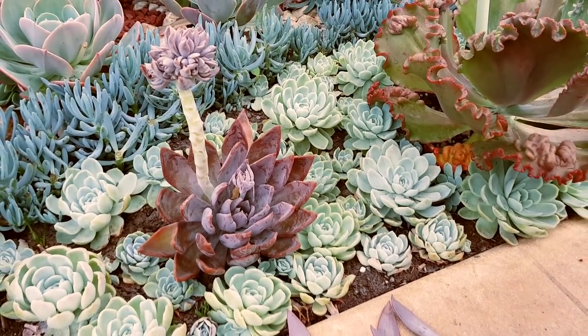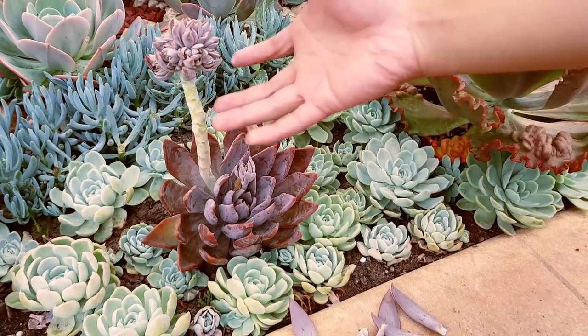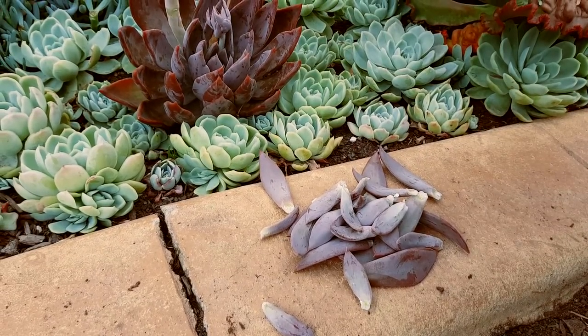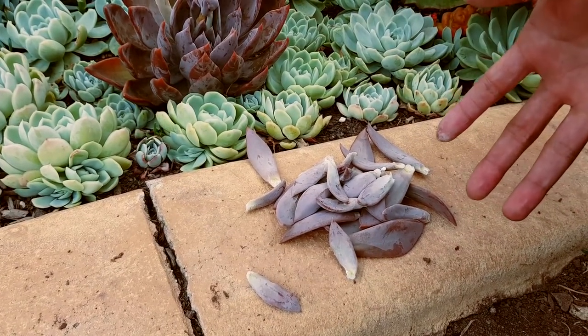So this is how I usually do it. I get as many of the leaves as I can and just leave the flowers intact. As you can see from the flower stalk alone, you can already gather a whole lot of leaves.